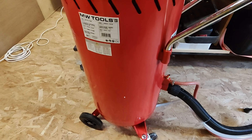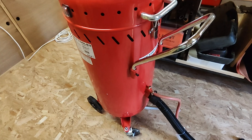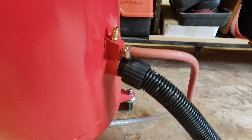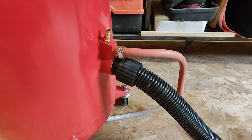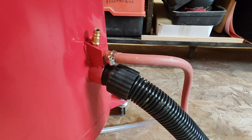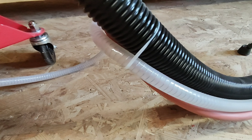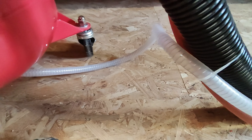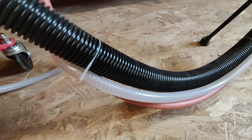En partie basse, on trouve la cuve d'abrasif, d'une contenance d'environ 100 litres — même si on ne les remplit pas tous, car il n'y a pas de solution pour la vider facilement. On trouve également toute la partie pneumatique de la machine. Le gros tuyau noir est le tuyau d'aspiration qui ramène l'abrasif vers la cuve. Le tuyau marron vient de la poignée et sert de commande pneumatique pour ouvrir et fermer l'arrivée d'abrasif. Le tuyau annelé gris/transparent est celui qui véhicule l'abrasif — c'est un tuyau basique qui s'usera rapidement.